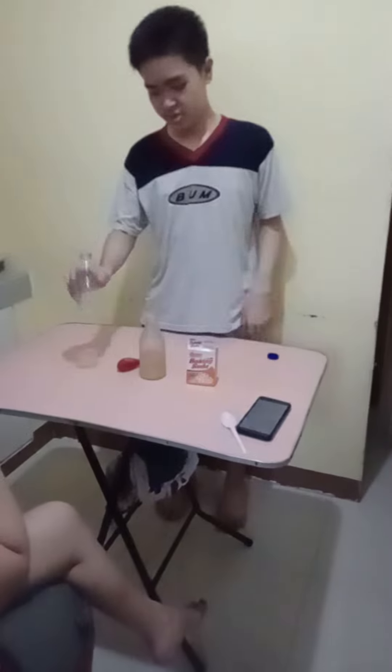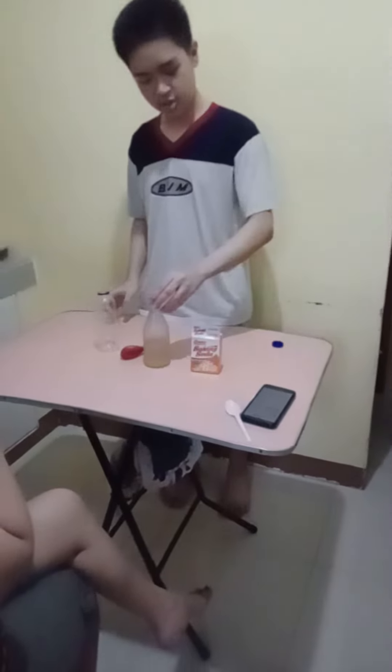Going to the experiment is a gas. The things that you need is a bottle, a balloon, a vinegar and a baking soda.